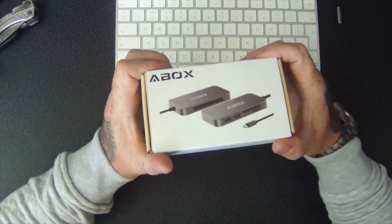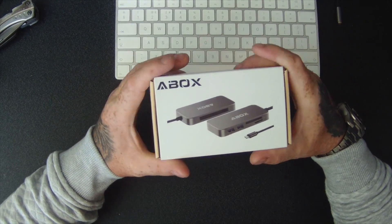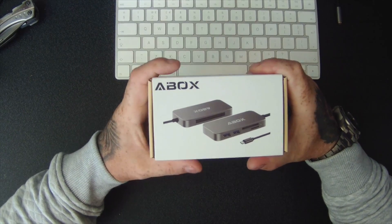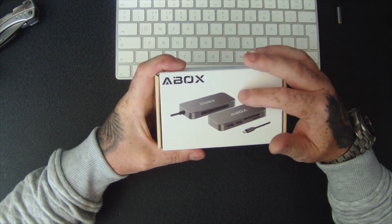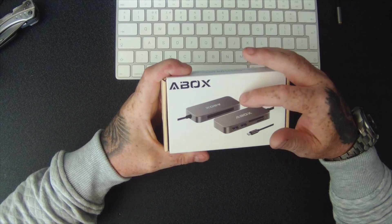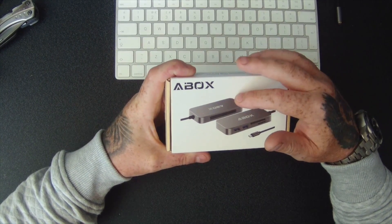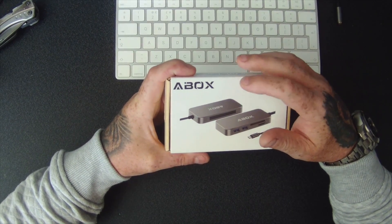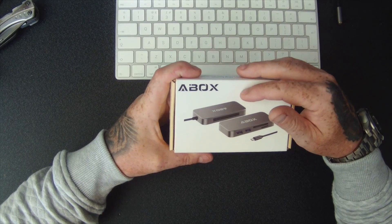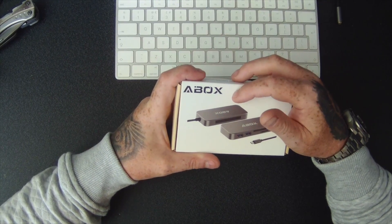Hello, so today I'm going to be showing you this Type-C hub from a box I got from Amazon. The best thing about this is that it's still got the compact flash reader on it, which I need because I've still got some of the old compact flash cameras. Most of my cameras use SD cards now, but I've got a couple of old Sony cameras that still use compact flash. I believe some of the Canons use compact flash as well.